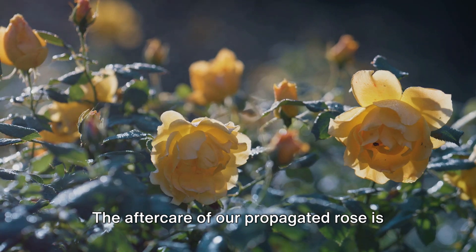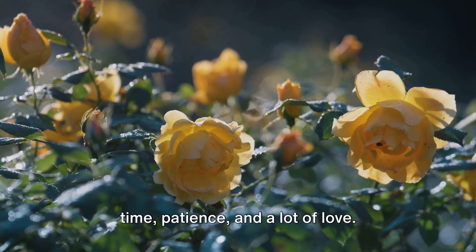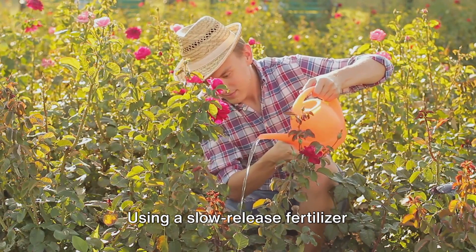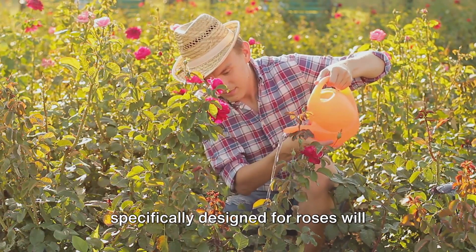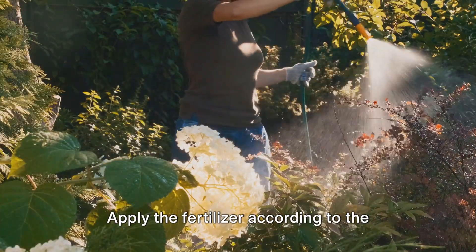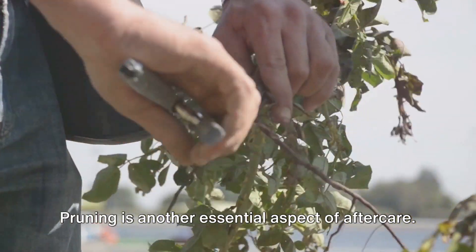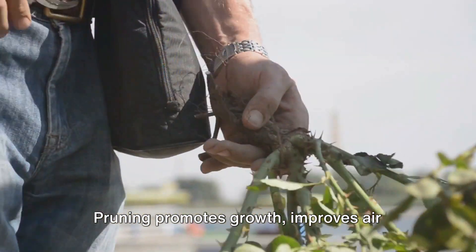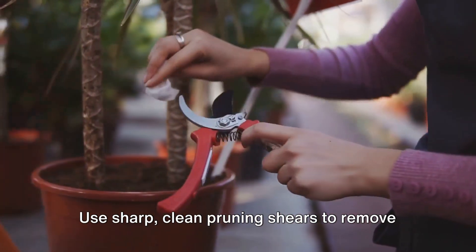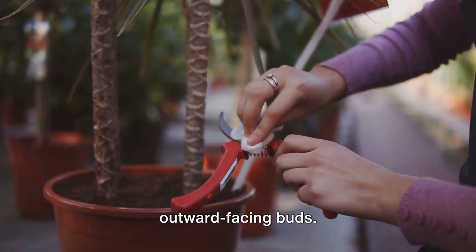The aftercare of our propagated rose is crucial for its successful growth. It's like nurturing a child, requiring time, patience, and a lot of love. One of the first things to consider is fertilization. Using a slow-release fertilizer specifically designed for roses will provide the nutrients necessary for a strong and healthy plant. Apply the fertilizer according to the package instructions, typically once in the spring and again in mid-summer. Pruning is another essential aspect of aftercare. Pruning promotes growth, improves air circulation, and helps to shape the plant. Use sharp, clean pruning shears to remove dead or damaged wood, always making cuts at a 45-degree angle just above outward-facing buds.